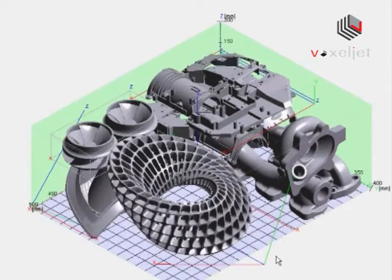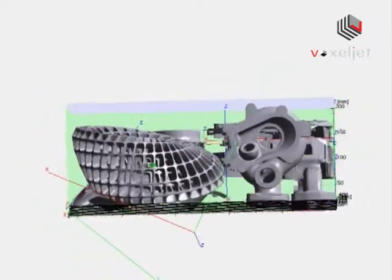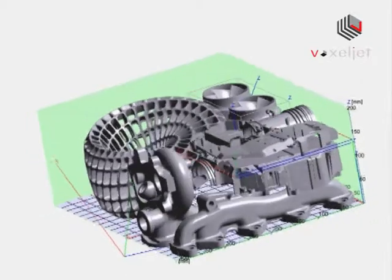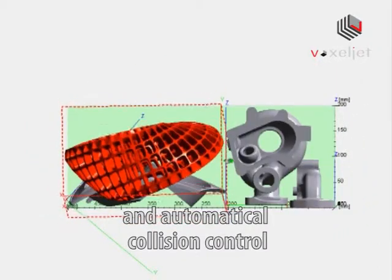An easy-to-use software prepares your CAD data for 3D printing. The print job is arranged offline. An integrated collision control helps placing the models and increases efficiency considerably.